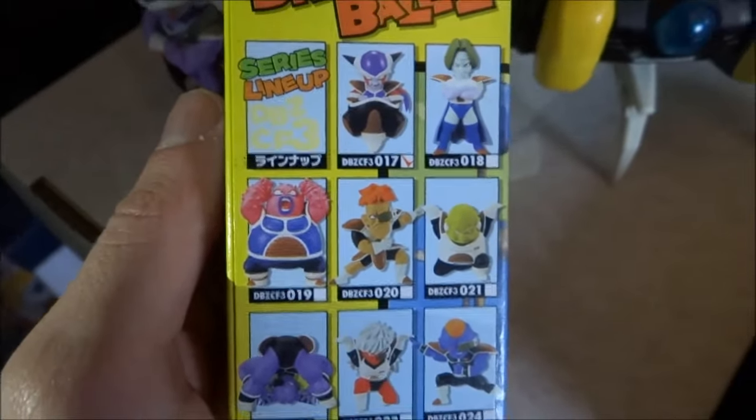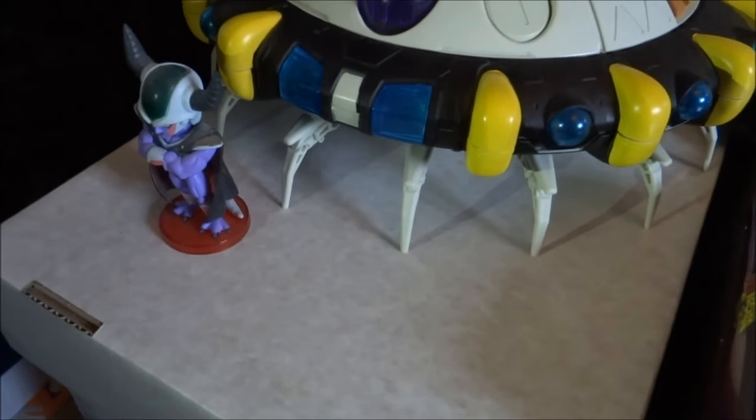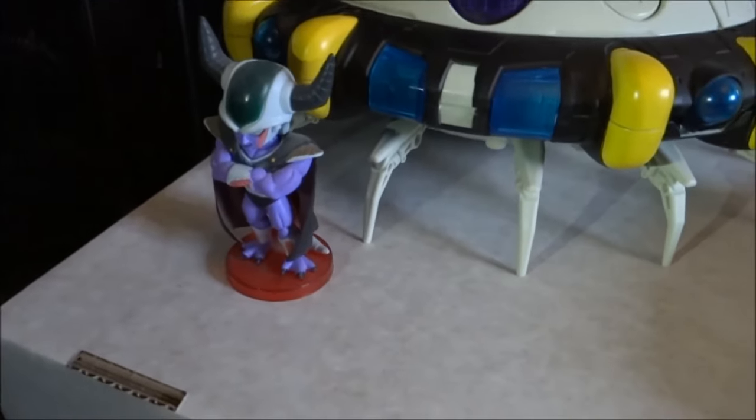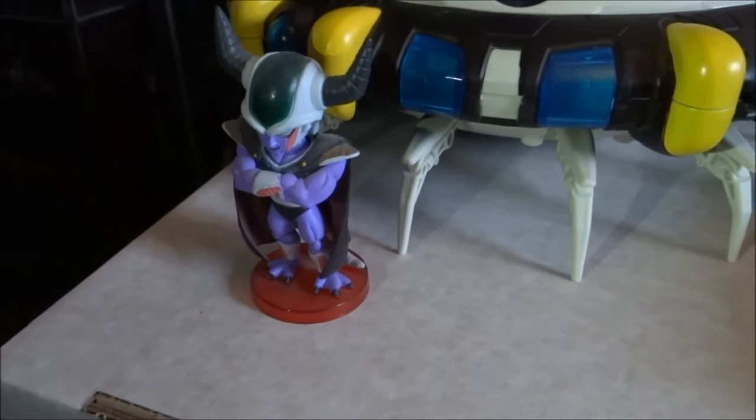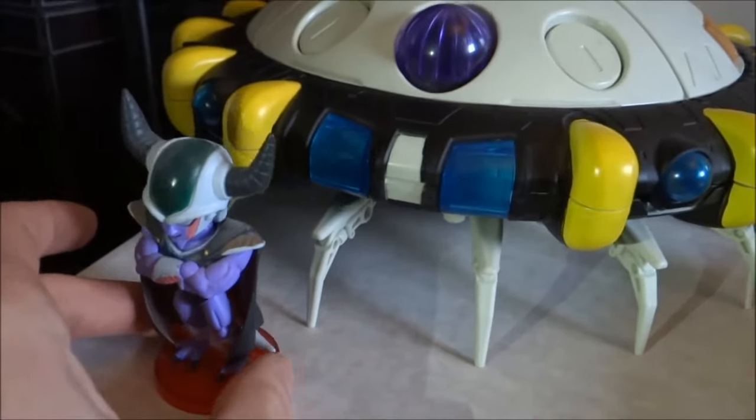As you can see, you've got Zarbon, Dodoria and all the Ginyu Force on the box. On the bottom here is actually the only thing that's not actually Freeza in this collection, although it is related — this is actually King Cold, obviously Freeza's father.